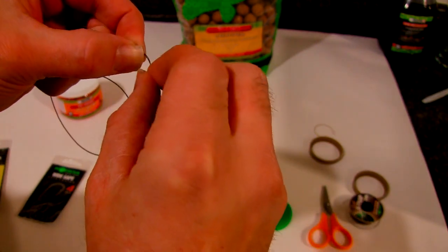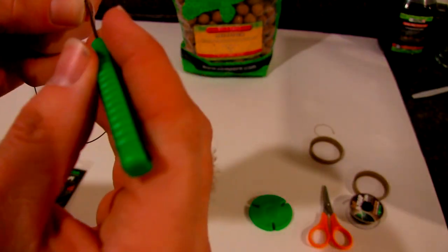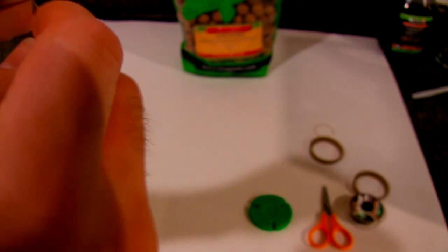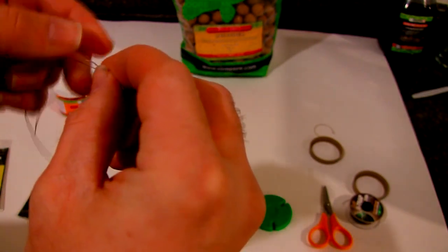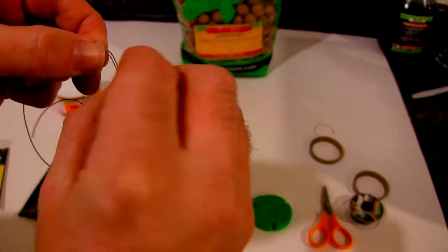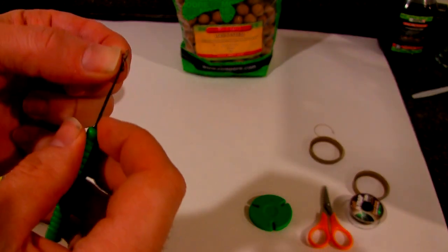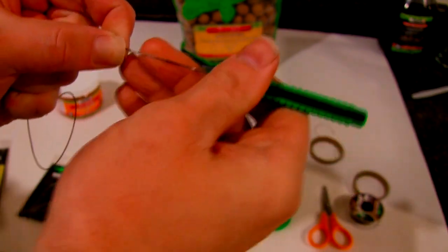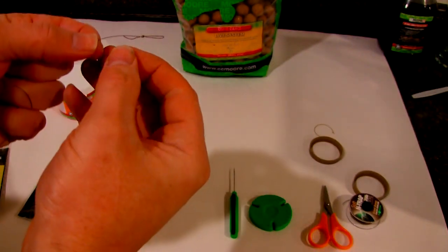Do an overhand loop. Sometimes it's easier with the baiting needle pulled through. And we'll just cut off our tag end.